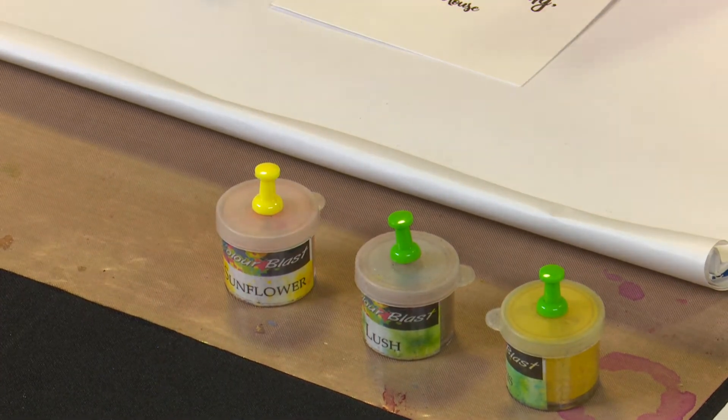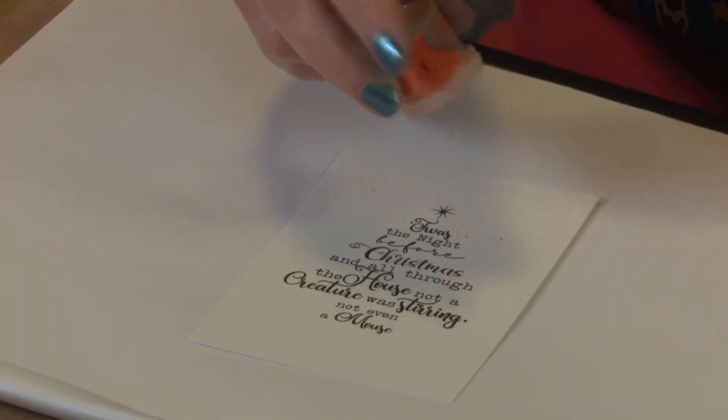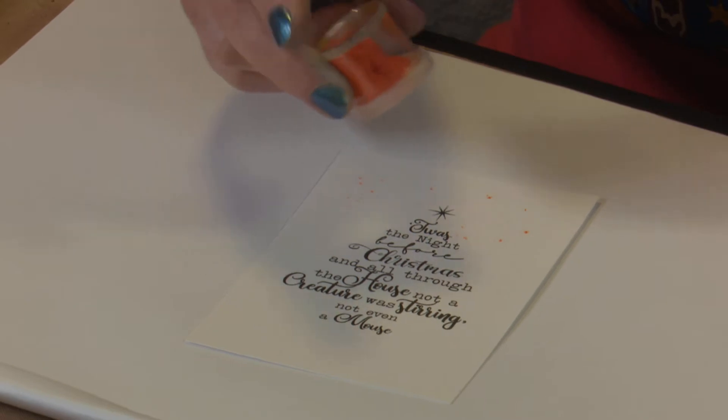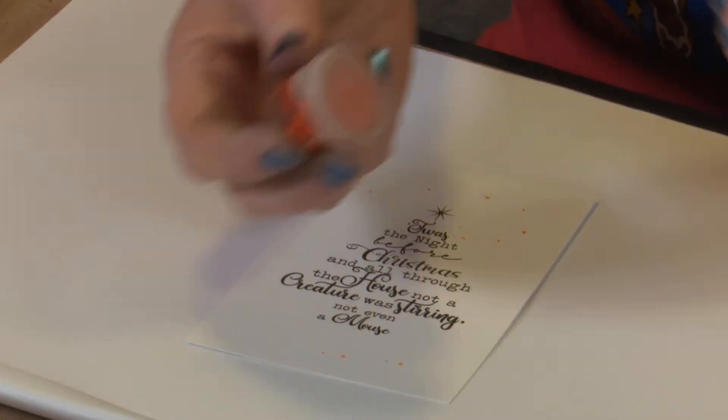I'm going to go with some green tones because we're doing a tree and it's Christmas. I'm wanting to create a fairly soft background and then add more colour in around the tree. So we're just going to shake on a little bit — this is sunflower that I'm using — we'll use some of that at the top and the bottom.